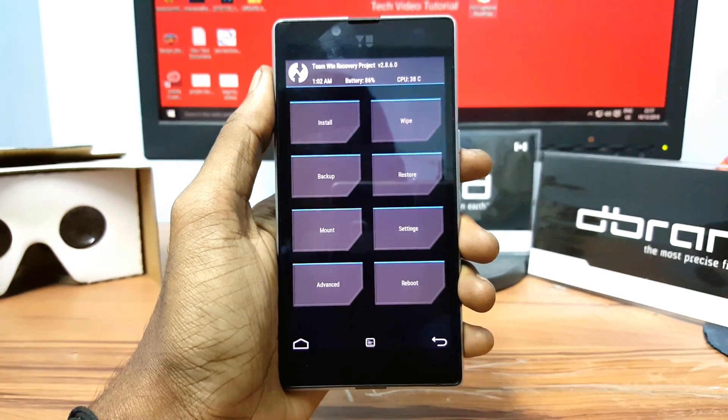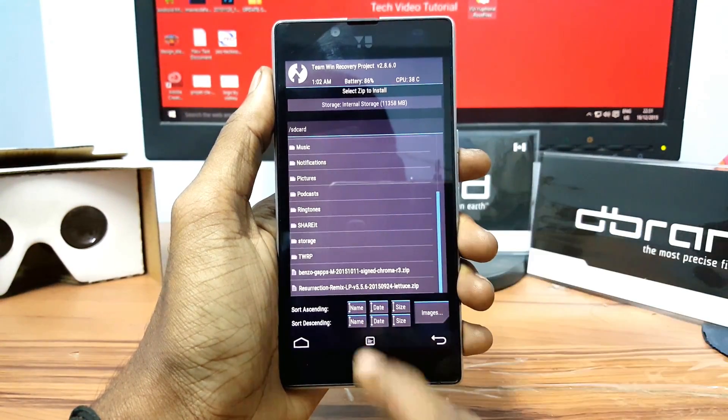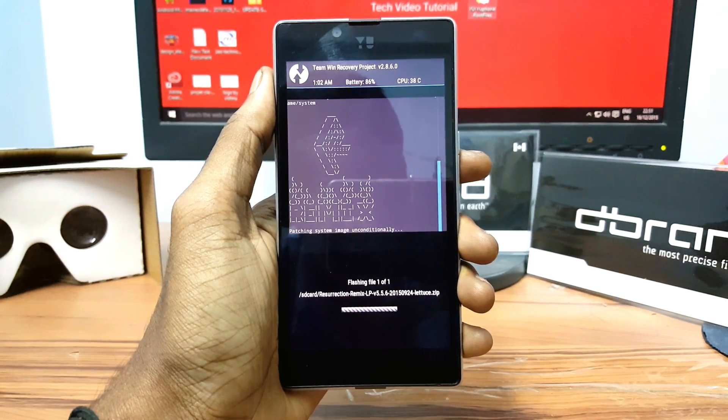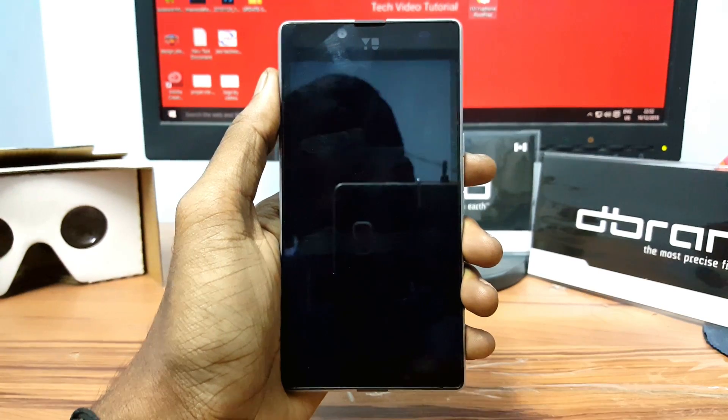After finishing wiping, go back, click on Install, select the ROM, and swipe from left to right to confirm the flash. After finishing flashing, click on Reboot System.